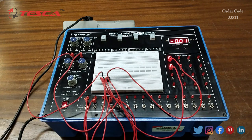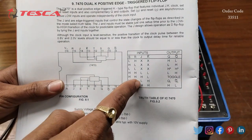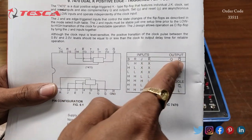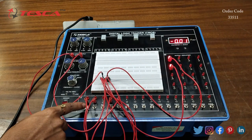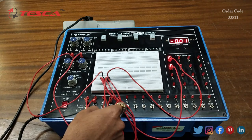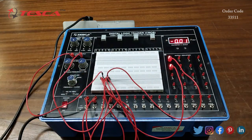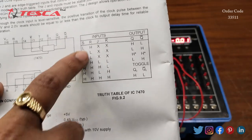We will verify the truth table mentioned in the manual. These are the inputs S, R, J, K-bar, and these are the outputs Q and Q-bar. Here we are having input S, then R input, then J input, then K-bar input, and the Q output and Q-bar output.